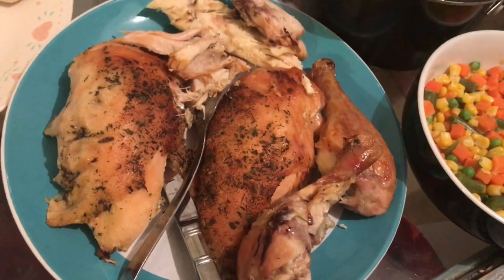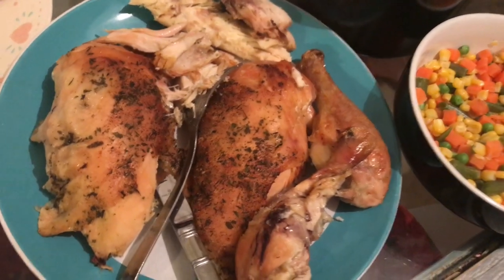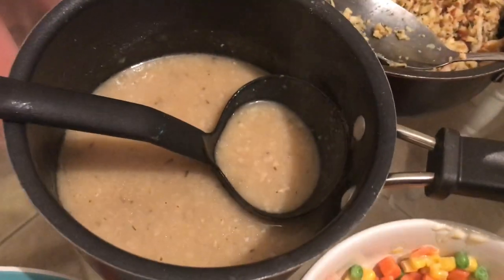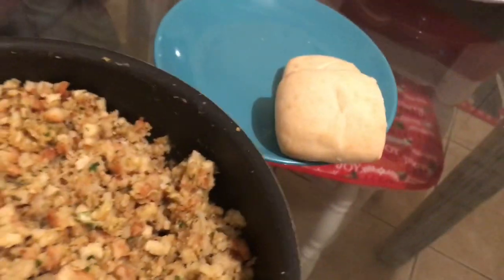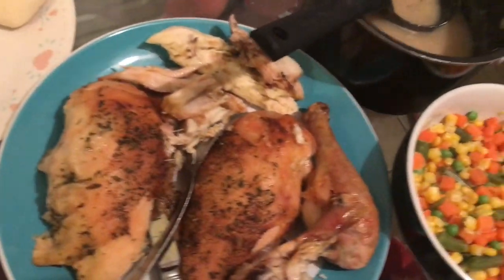Hey guys, it is Monday night and this is what we have for dinner. I just did a whole chicken in the crock pot and then stuck it in the oven for about an hour to finish cooking and crisp up. Just some mixed vegetables on the side and some homemade gravy with the juice that came from the chicken in the crock pot, and some stuffing and rolls that the kids already attacked. And that is what's for dinner tonight.